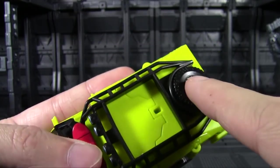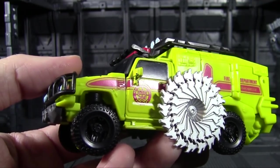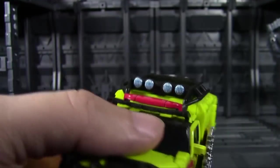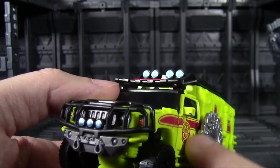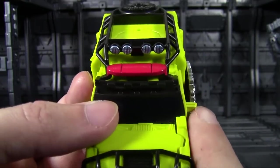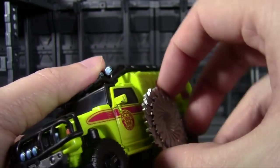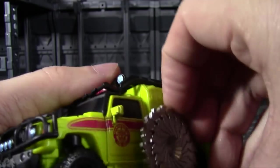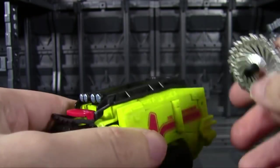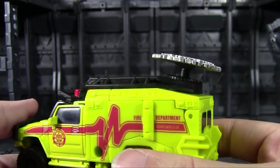For weaponizing in vehicle mode, there's a hole here and one here, giving you spots to store his buzzsaw weapon — though it looks absolutely ridiculous. You'd have to assume whoever gets chopped by this was lucky enough to miss the bumper and also didn't get clipped by the rear view mirror, so it's really for very flat, very short enemies. The alternative is to mount it up top, where your only enemy would be low-flying birds.